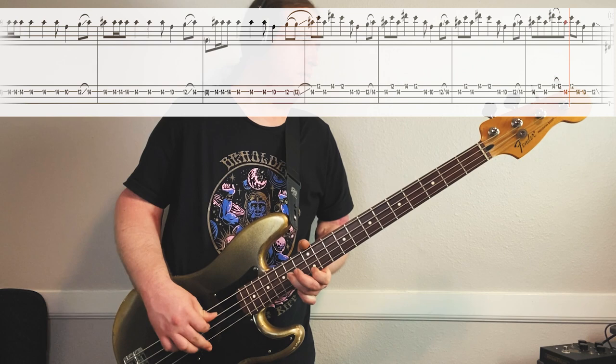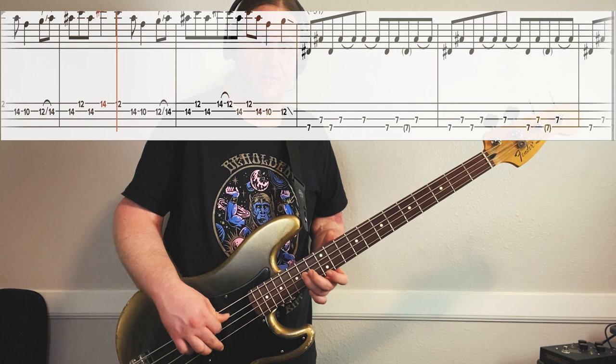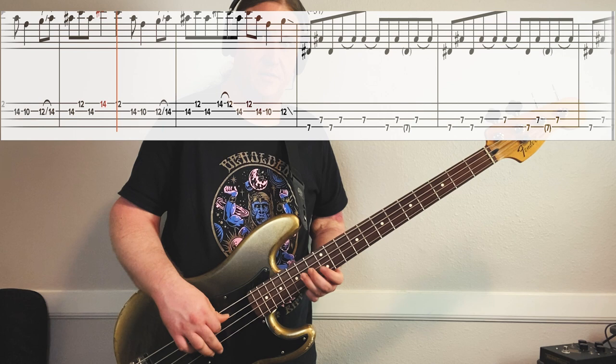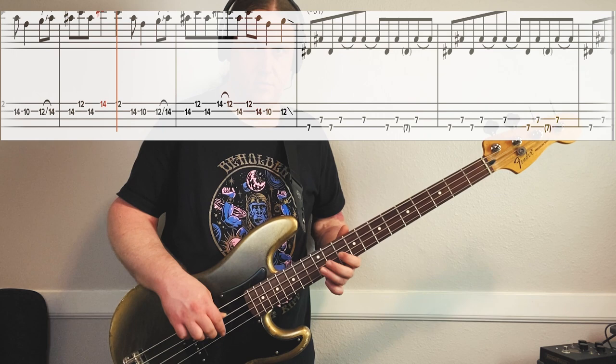When we revisit this riff a little bit later in the song, it ends a little bit differently - it gets a little busier. It starts the same: 14th fret on the 2nd string, 12th fret, 1st string, 14th fret, 2nd string. Then it's a pull-off from 14 to 12 on the 1st string. Then 14 on the 2nd string, 12 on the 1st string, 14 on the 2nd string, then it ends in a similar way. Very cool.